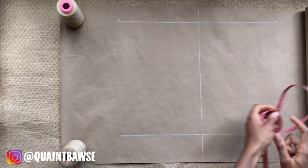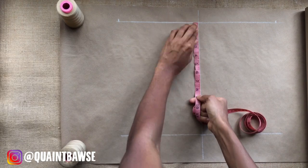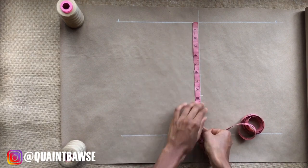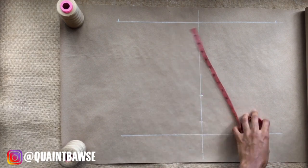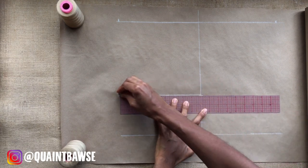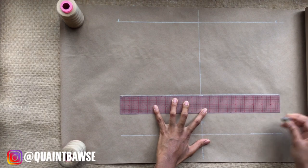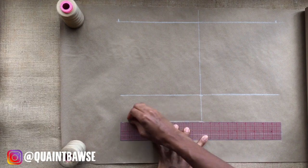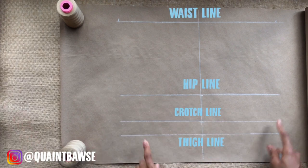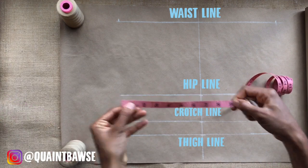The next step is to identify your hip depth and crotch depth. Mine was 8½, so I'm marking that on the vertical line, as well as my crotch depth which was 11½. Then I'm going to square out on both sides of the line for the back and front. The hip depth line will become your hip line and the crotch depth line will become your crotch line — so keep that in mind.